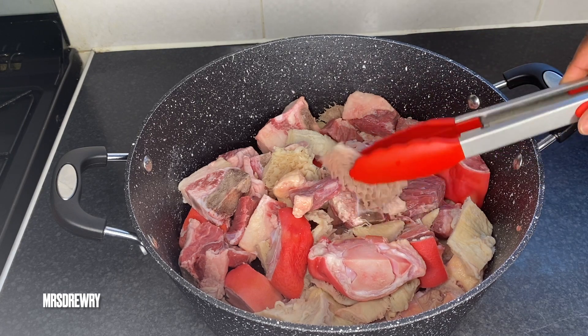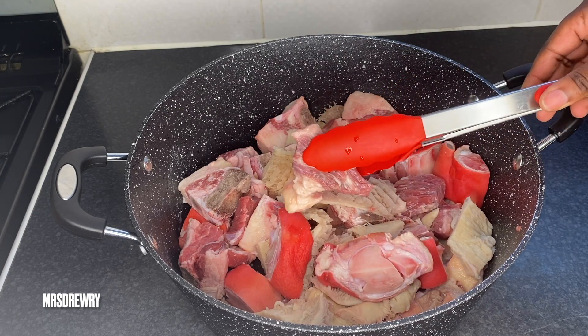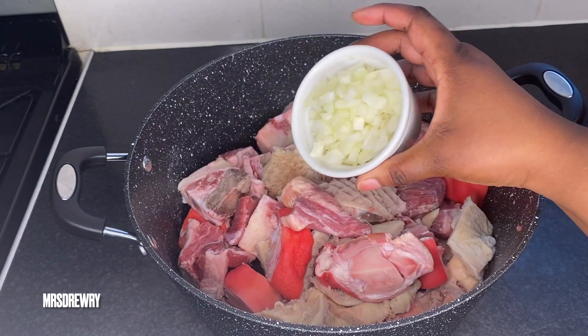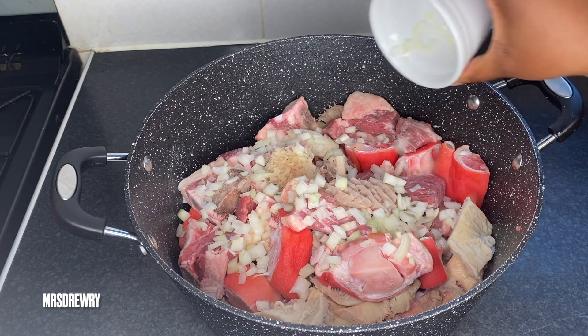For this soup I have got some shaki, I've got some salted pig feet, and I've also got some beef brisket. I've got here one diced onion that I am going to add to the meat.